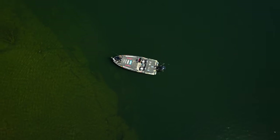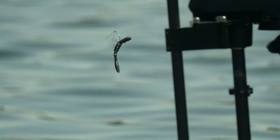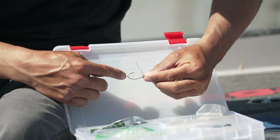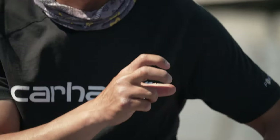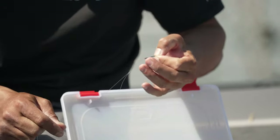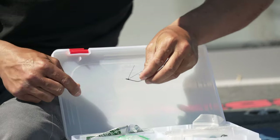Let me show you how to rig a neko rigged craw. It starts with a wacky rigged hook — this is a Trocar weedless hook with the Pro-V bend, which I really like. This hook bend has a nice V shape that does a really good job keeping the o-ring right where it needs to be, right in the bend of the hook — not up at the barb, not down at the line tie. It also has a weed guard that almost looks like craw antennas, so it kind of matches everything.